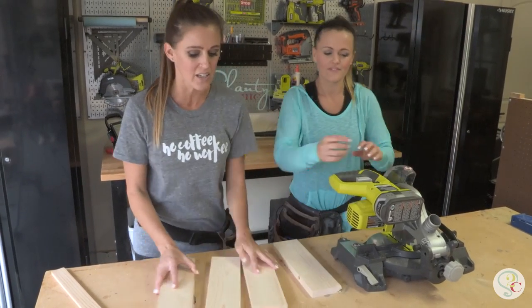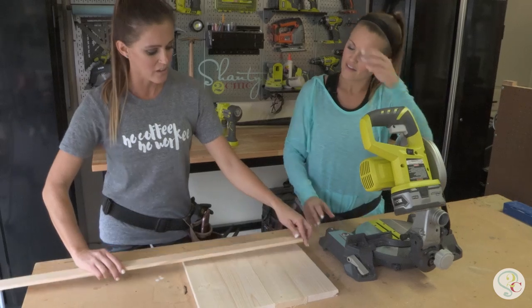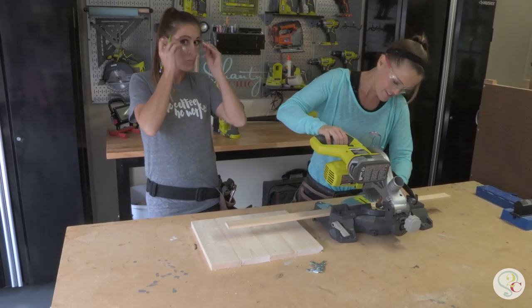We're going to get the measurement for the craft board by laying the 1x4 pieces out side-by-side. We're just going to put that on top, make some marks, and we're going to make those cuts using our first tool, the miter saw.